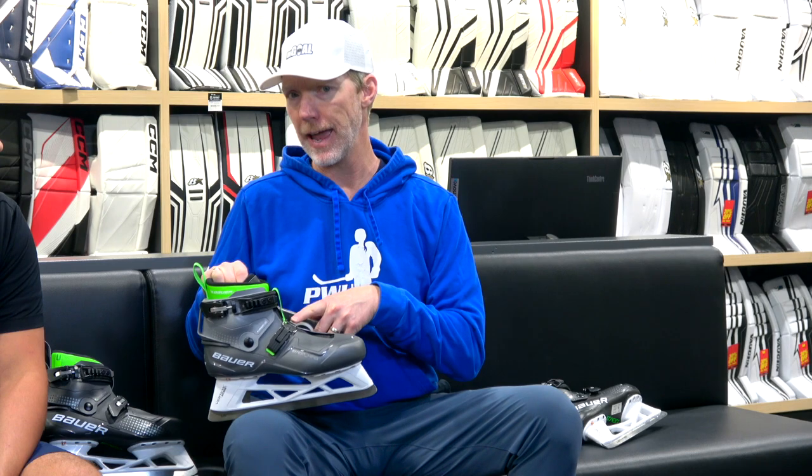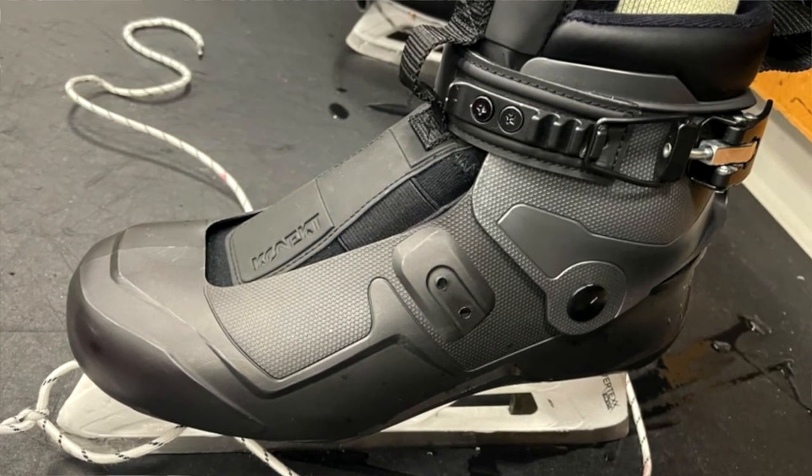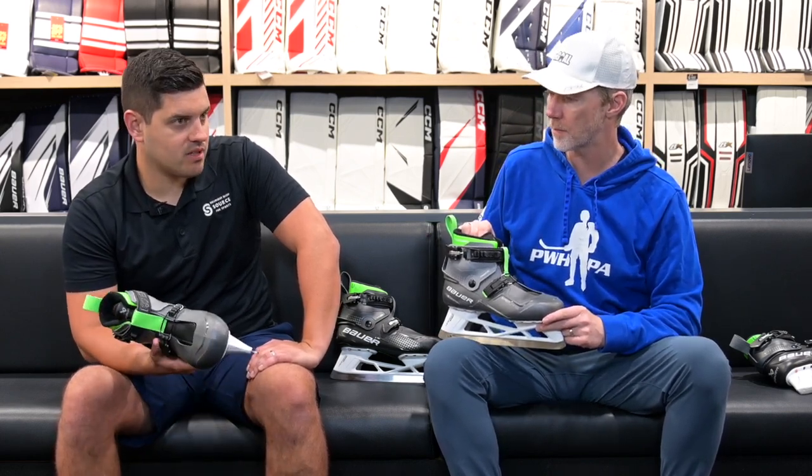Do you need micro-adjustability on the top of the foot? Connor Ingram of the Arizona Coyotes doesn't even have a buckle on the top of his skate. I was in the room this year and I was like, 'You don't have a buckle at all on this skate.' He has a bigger foot with a taller arch — it was just too tight, so he removed it completely. The skate still performed at a really high level, enough that he stayed in it. So the need to micro-adjust isn't absolutely necessary — it can be person-to-person dependent, which means more people can be fitted into it.